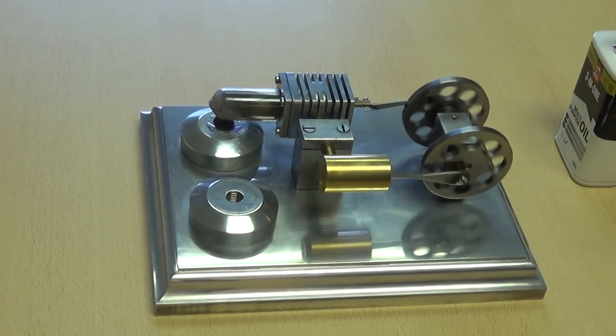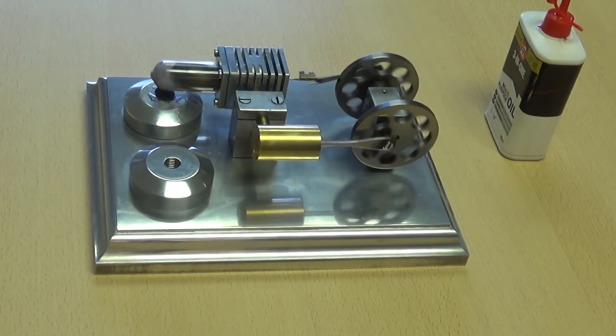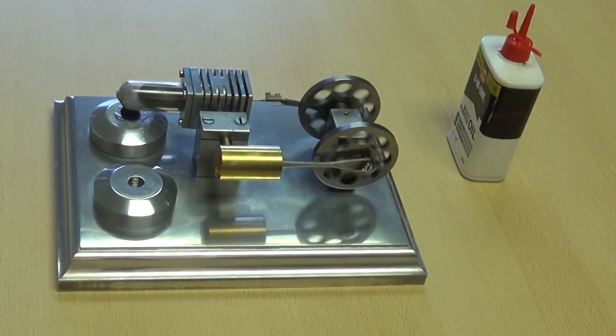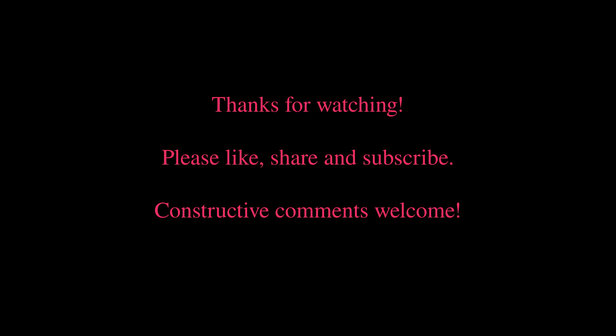And there you have it — that's the Stirling Engine basic kit from Forest Classics with my own homemade base out of a very large heavy slab of aluminium and indeed a bit of aluminium bar. Thank you for watching, please like, share and subscribe.